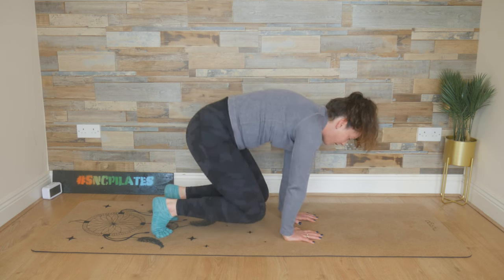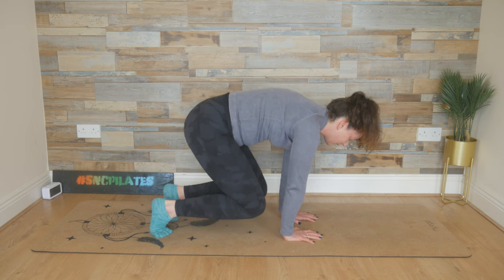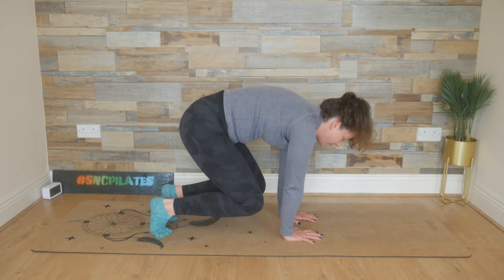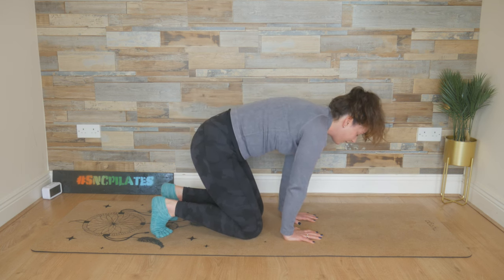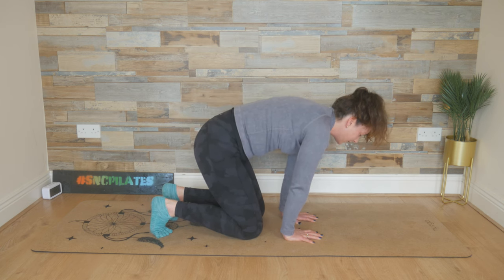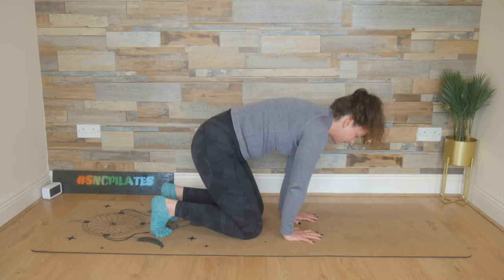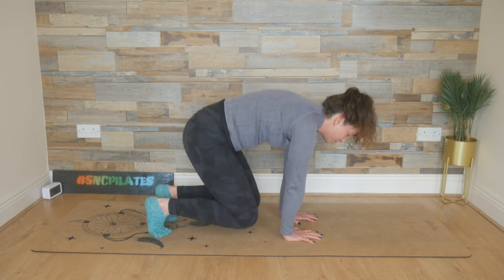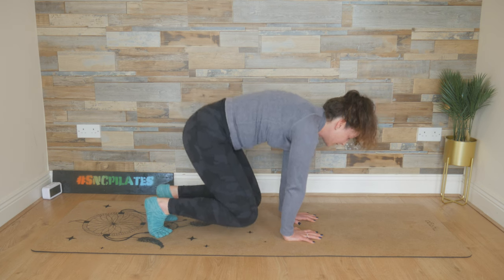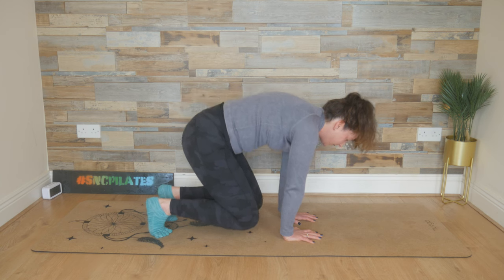We're going to hover the knees off the floor and then lower the knees down. Send your knees towards your elbows, and then lower it down. Don't straighten out through the legs — the knees are coming up a couple of inches, moving through the exercise quite quick and fast. Press into the fingertips, the base of the fingers, the base of the thumbs. Spin the inner elbows forward. Keep the length in the neck. Press into the toes — the balls of the feet.